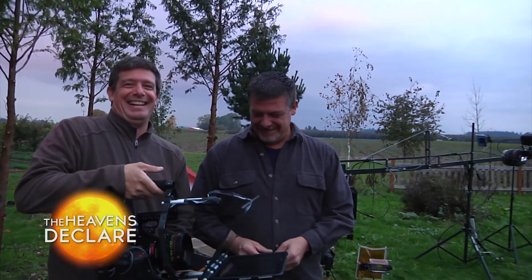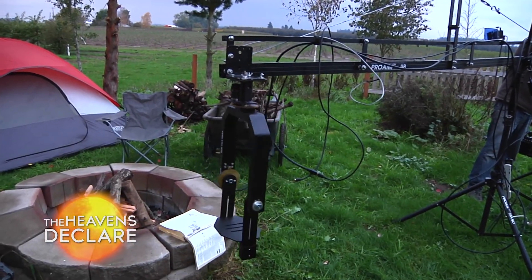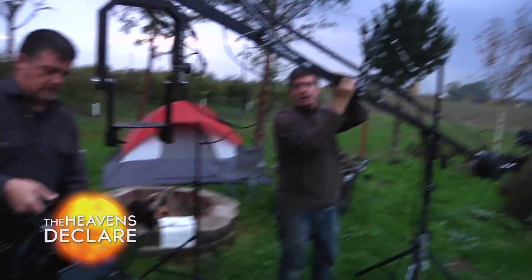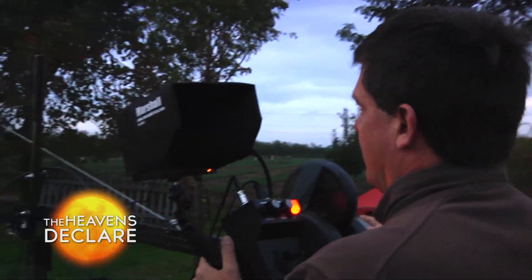We're gonna try and mount it on this jib. Now we're figuring out the weight balance for the Red camera. We got power in the Red.